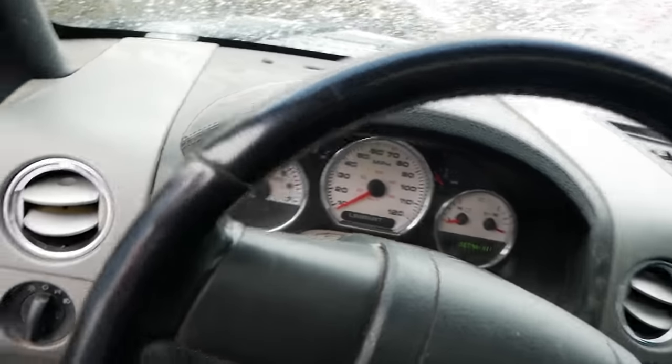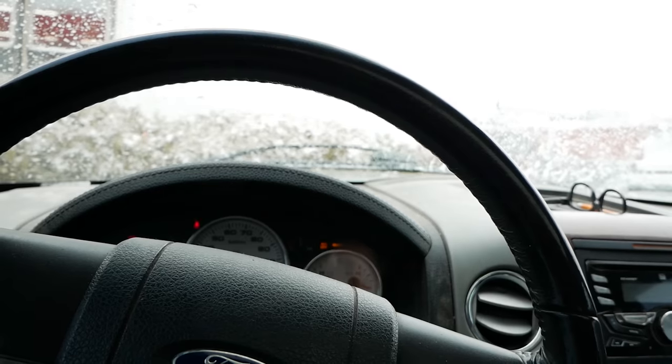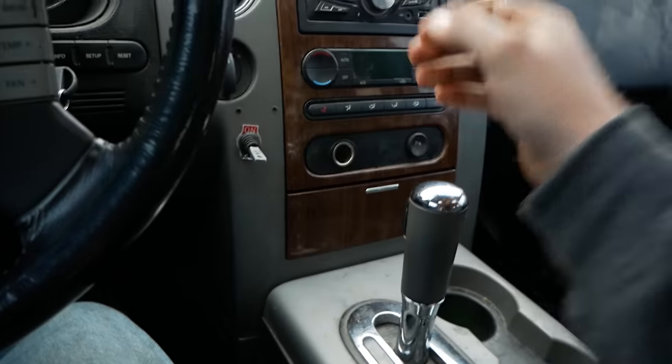Let's see if this thing even drives to the shop. Honestly, I was expecting worse inside. It's only got 152,000 on it. Wonder what this does — is that the frame stiffener? Oh yes, 5.4. Why does it take so long to rev down? The brakes work nice — that's good. You don't want those early 5.4 three-valves — they are, as you can tell, trash.